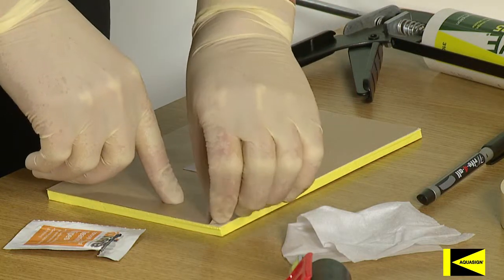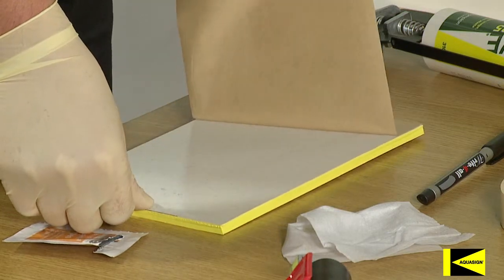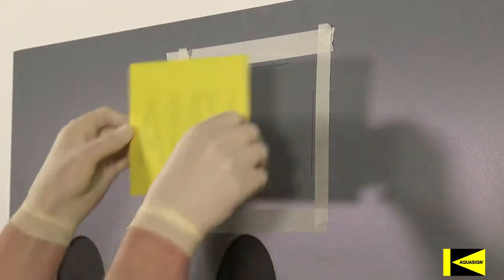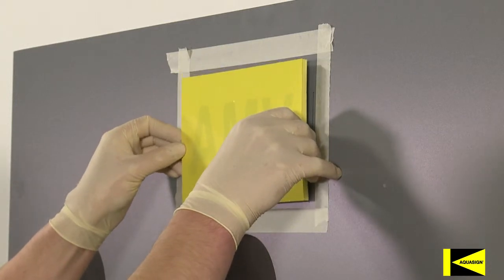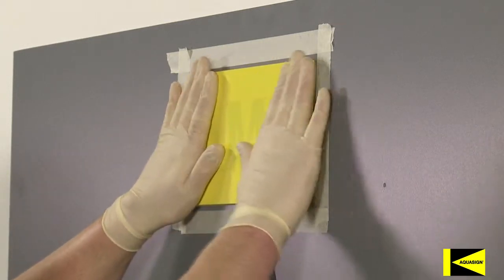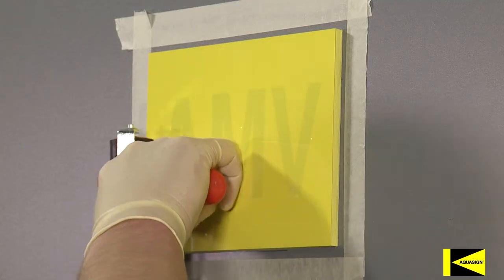Peel the brown paper backing from the Aquasign Marker, taking care not to remove or lift the pre-applied adhesive layer. Place the Aquasign Marker into position. Once in place, do not attempt to reposition as this will weaken the adhesive bond. Roll over the marker surface to remove any air bubbles and ensure a complete bond to the substrate.